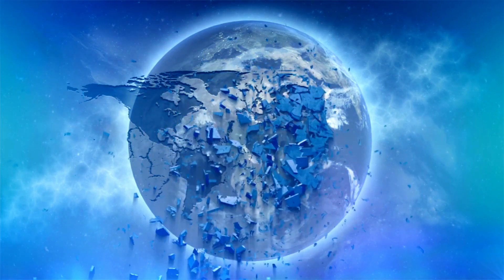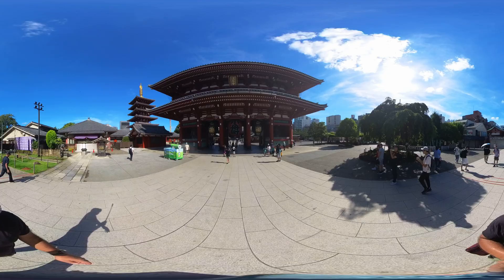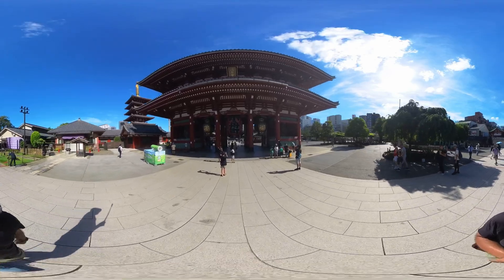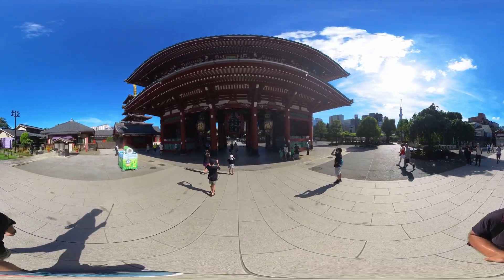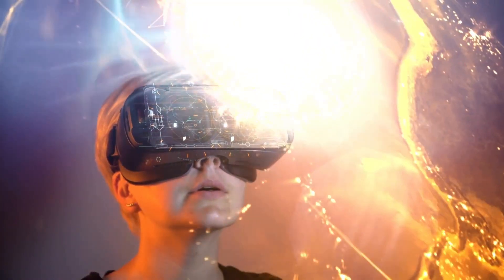We live on planet Earth, which is shaped like a sphere, but when we look at a map, it's squeezed onto a rectangle. It's the same deal with 360 cameras' equirectangular image — the whole 360 sphere being placed onto a rectangular frame.